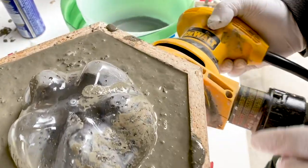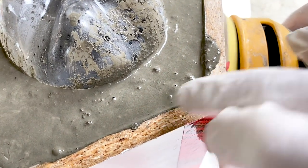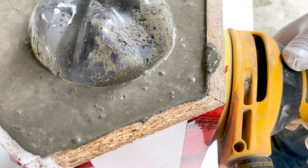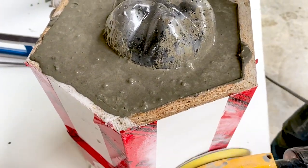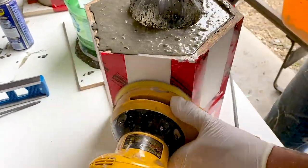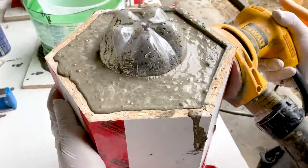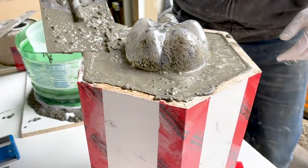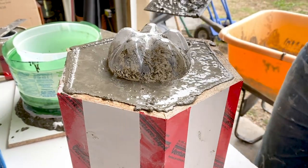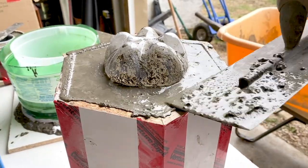Next we used an orbital sander on the outside of our concrete planter mold. You can see it releasing air from inside — all those little air bubbles come up and are released, resulting in a much nicer finish. Then the final thing we did before letting the concrete set was use a trowel to smooth off the top surface as much as possible before letting it all dry.